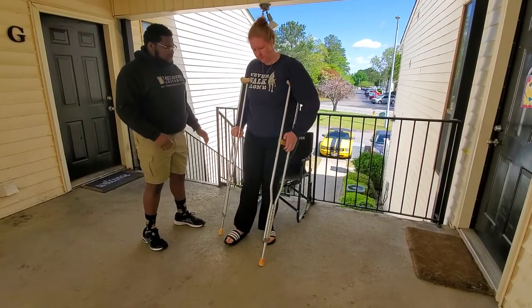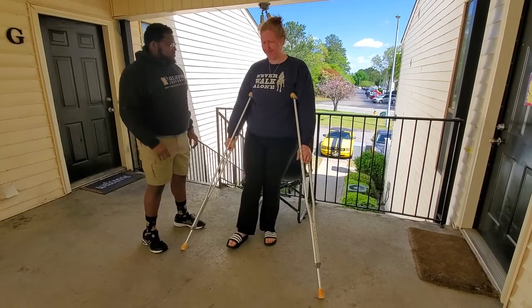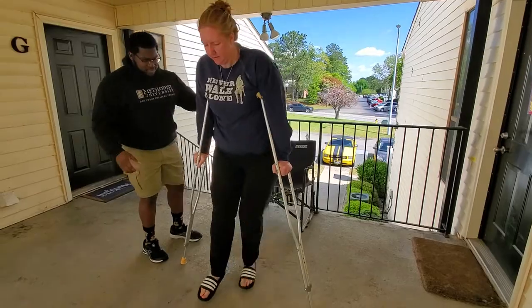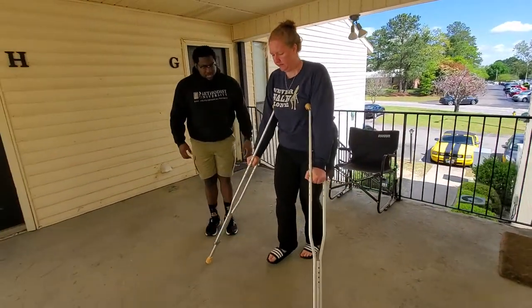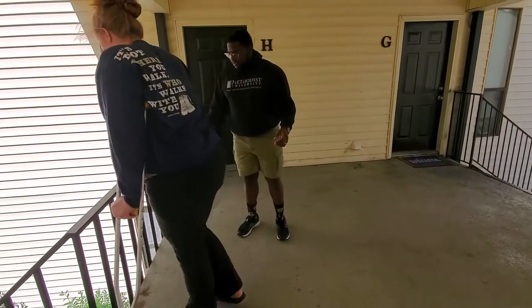Now switch your arms over. I'll cue you a little bit. The crutches are on the side. Step through and then hop. One, two, three. One, two, three. One, two, three. Keep minimal weight on that front leg.